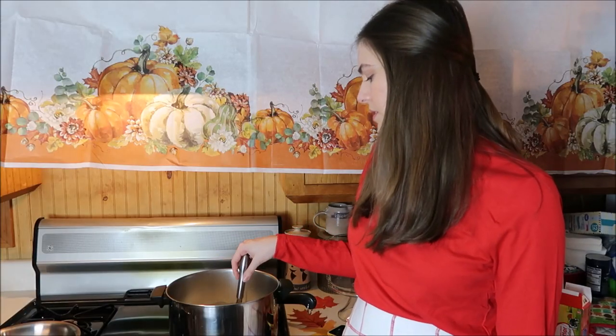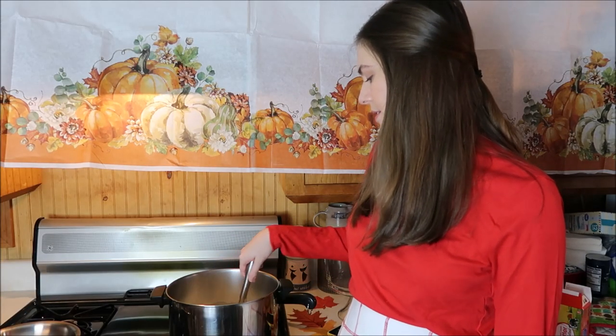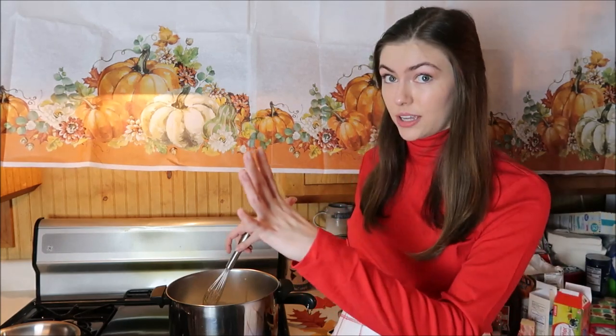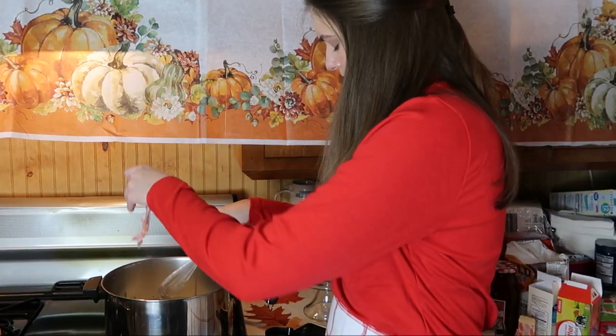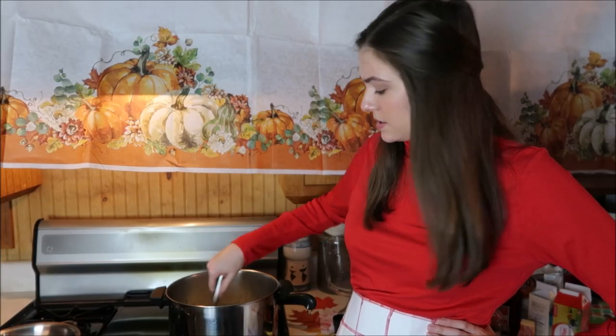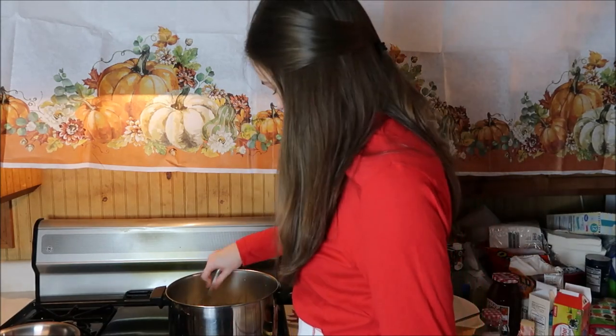You know what the best part of Thanksgiving is? Black Friday. They should just call it Black Thursday at this point because it literally starts at like 3pm — the parade just ended, calm down. It's finally thickened after doing two squats. Custard, which I made from scratch. Now I can say that.